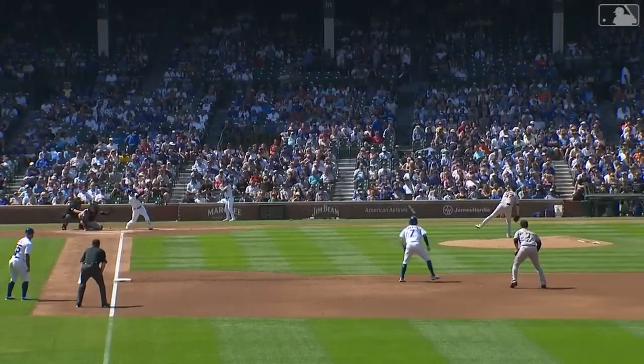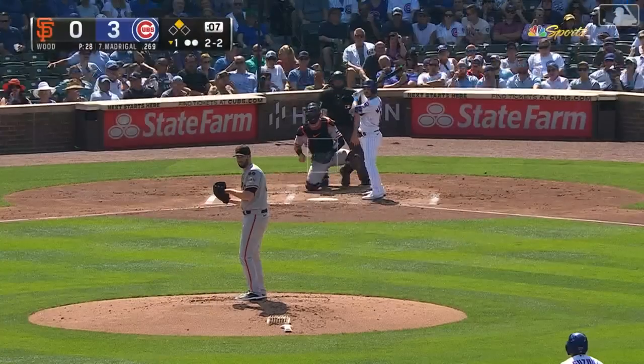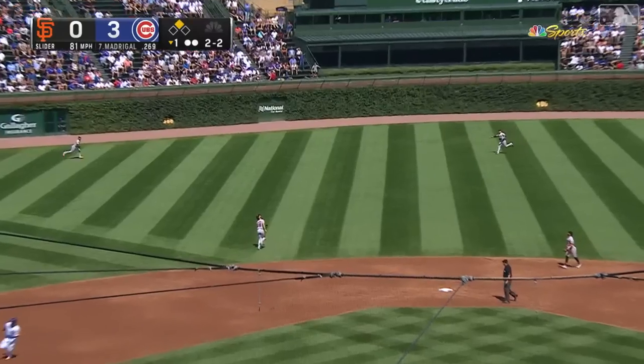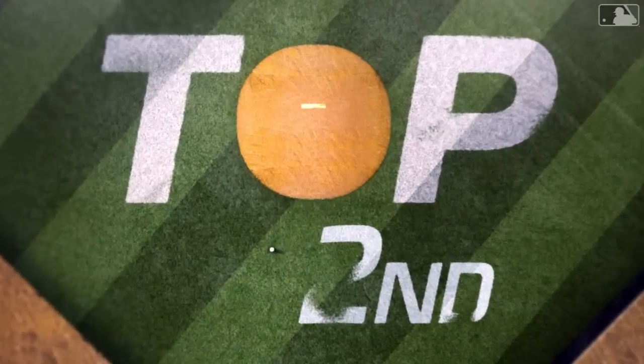Well, that's what you're talking about — early runs in a ballgame and what it can do to the opposing team, that has lost two in a row. We just found out. Here's Madrigal — Slater says 'I got this one,' and he does.